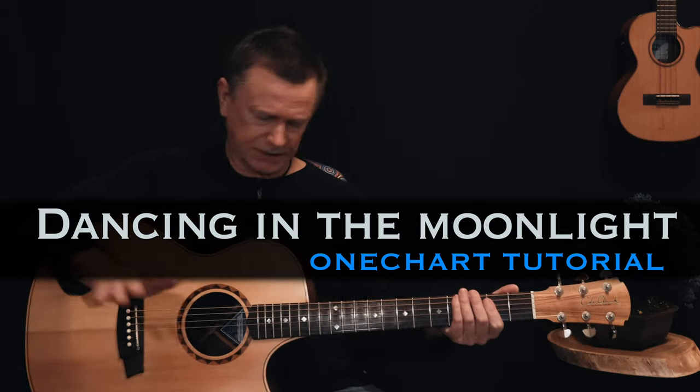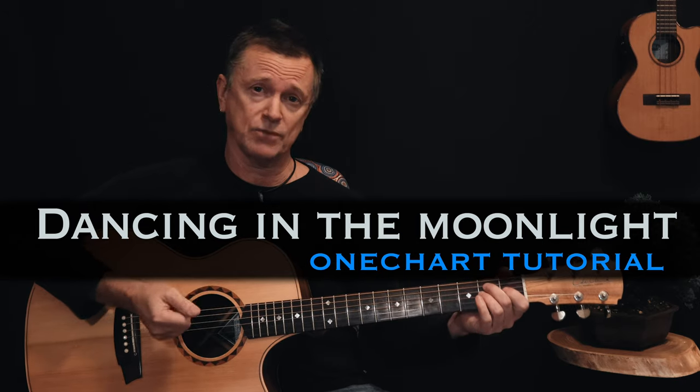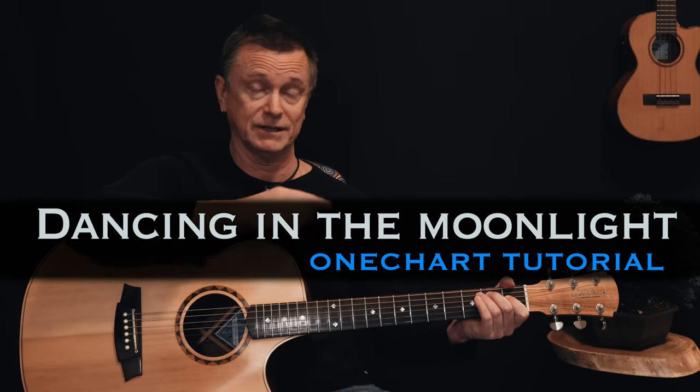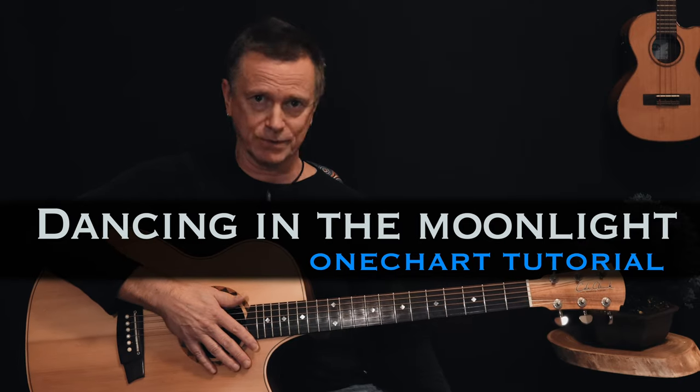Thin Lizzy, classic rock band of the 70s. What an awesome bass player — this starts off with a great bass line. It's Dancing in the Moonlight, not the cover by Top Loader that I did a little while ago on this channel, but the classic rock song by Thin Lizzy.